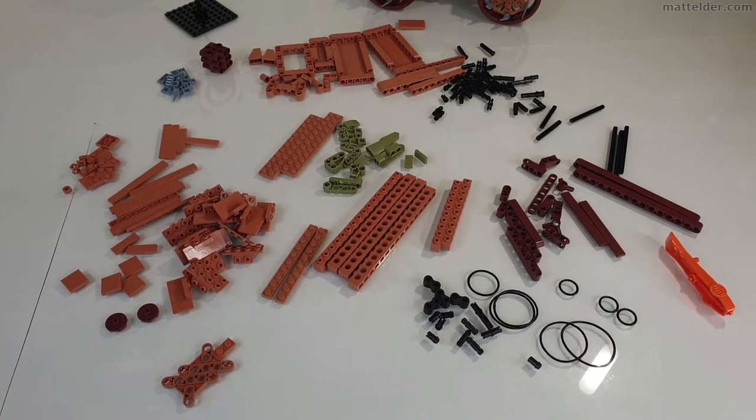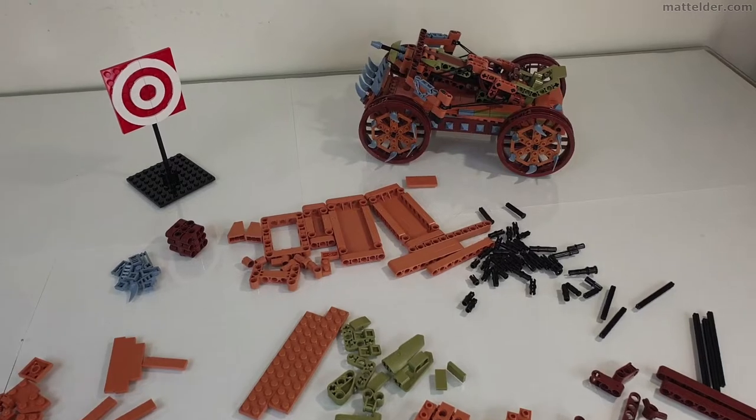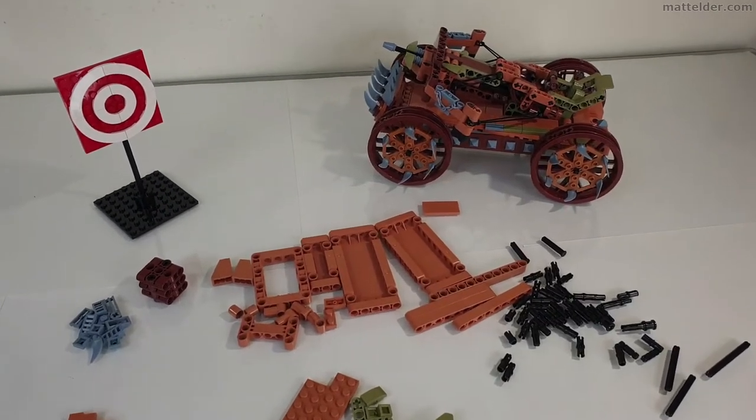Here are all the leftover pieces — you probably use maybe about half of them. But given that the superstructure sitting on the wheelbase is quite simple, that's not all that surprising.